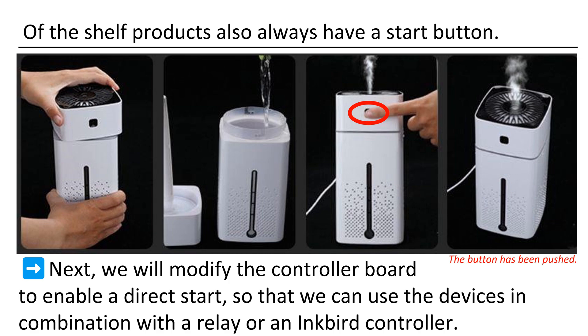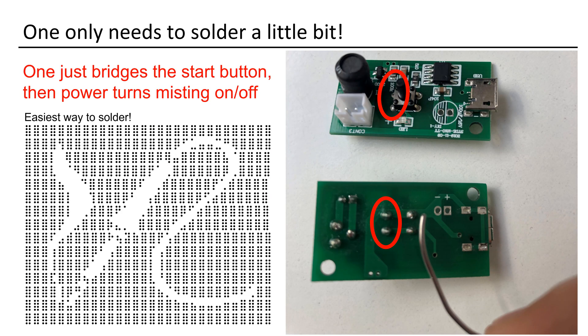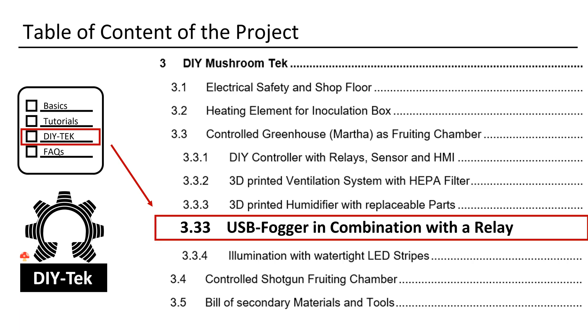We will modify the controller board to enable direct starting, allowing us to use the devices in combination with the relay. It can be a single relay used in combination with an Arduino and a separate sensor, or one can simply use a standalone humidity controller, such as the XYT-R01 or an Inkbird. The solution is straightforward and fast to implement. Soldering is required — our control system must initiate the humidifier. Bridge the button, and the control will manage the power.